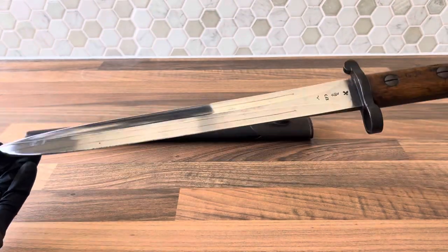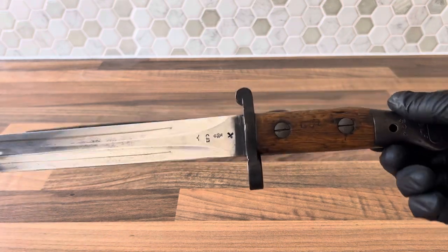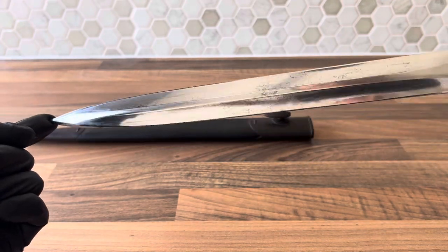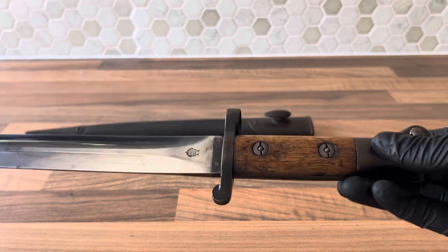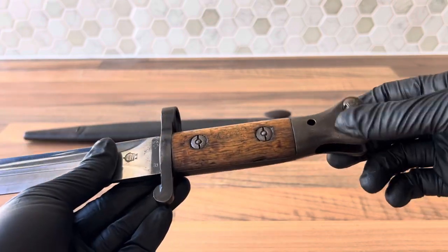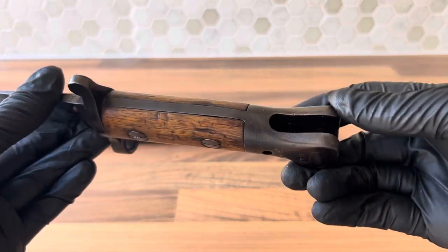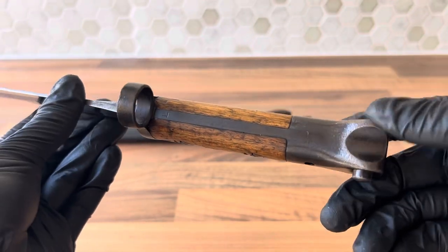The bayonet itself was approved on the 23rd of September 1901, and this is for the Mark III specifically — I won't be getting into the Mark II and the Mark I, which had two separate types. The only difference between this one and the earlier ones is the tang, the pommel, and the cross piece, which were browned. In this case it looks like they've been blued later on, but you can still see a hint of the browning underneath in certain lights.